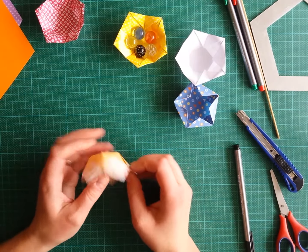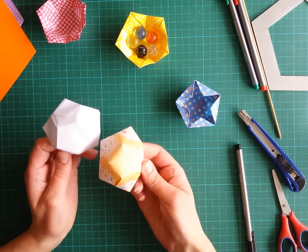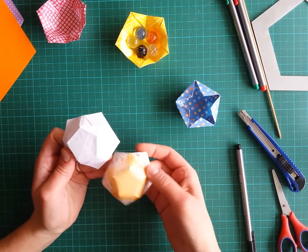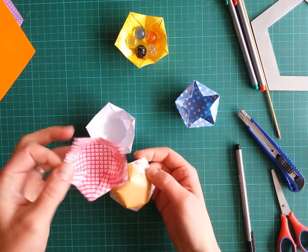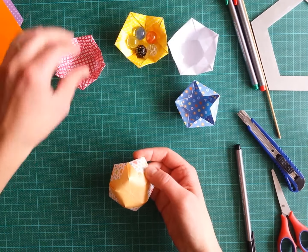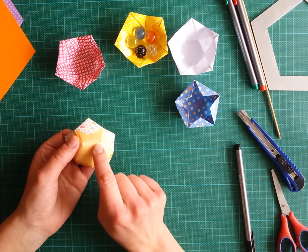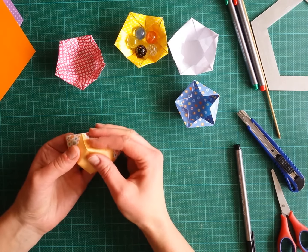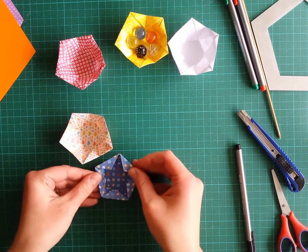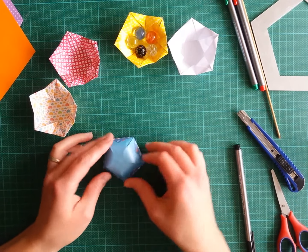We are almost done. There are a few finishing options: you can finish with a bottom that is not creased, or you can add creases there. Sometimes it looks more like a flower without strong creases. But if you prefer a bowl that doesn't wobble, just add creases between here and here, going all around. Another option creates a different bowl shape that can also be used differently.